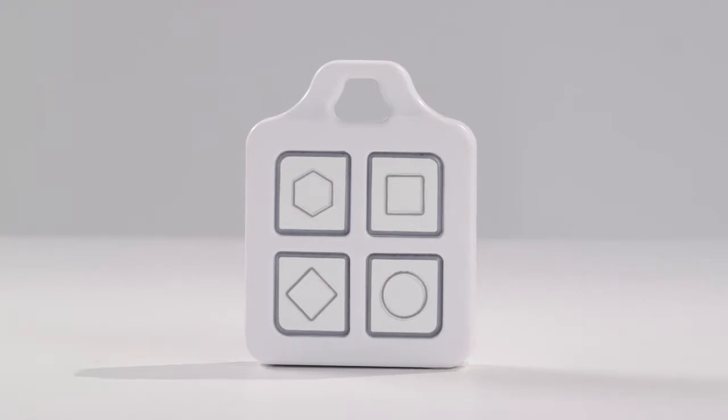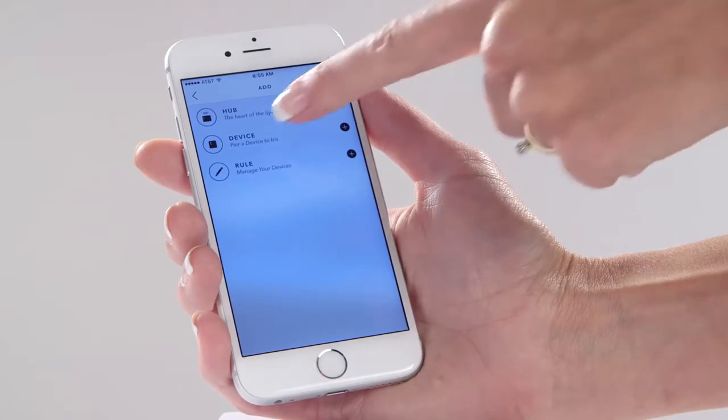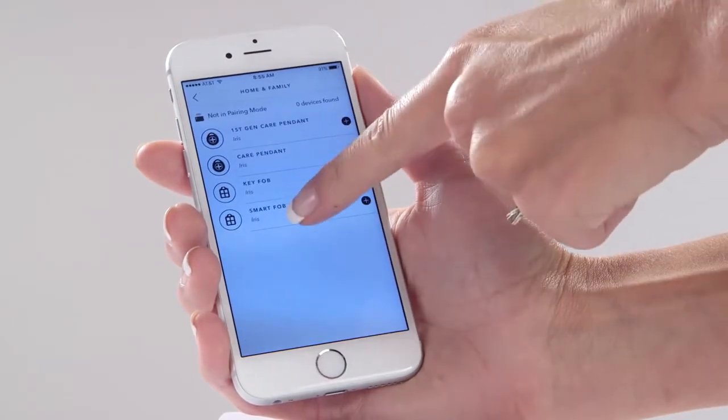It's easy to pair the Iris smart fob. Here's how to get started. To begin, you should be in the same room as your hub. In the Iris app, go to the add section and tap Devices, then Smart Fob.